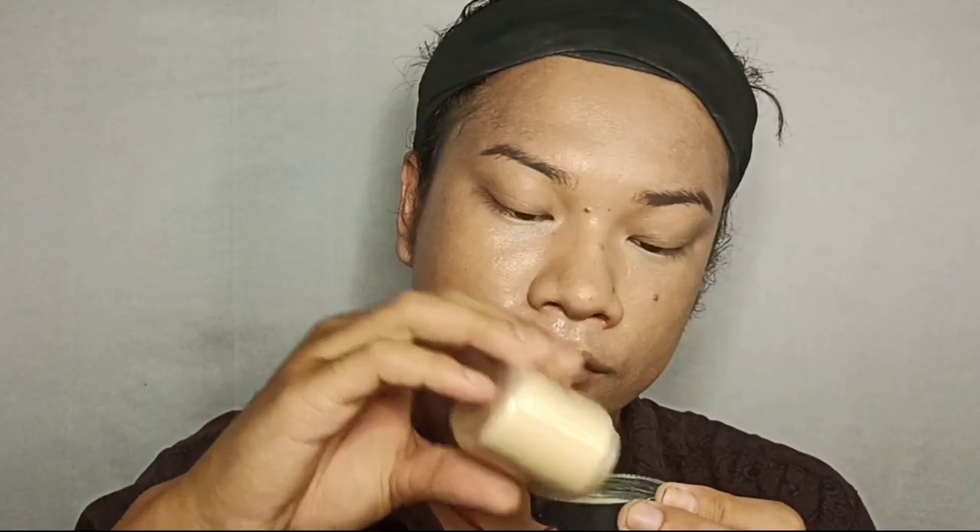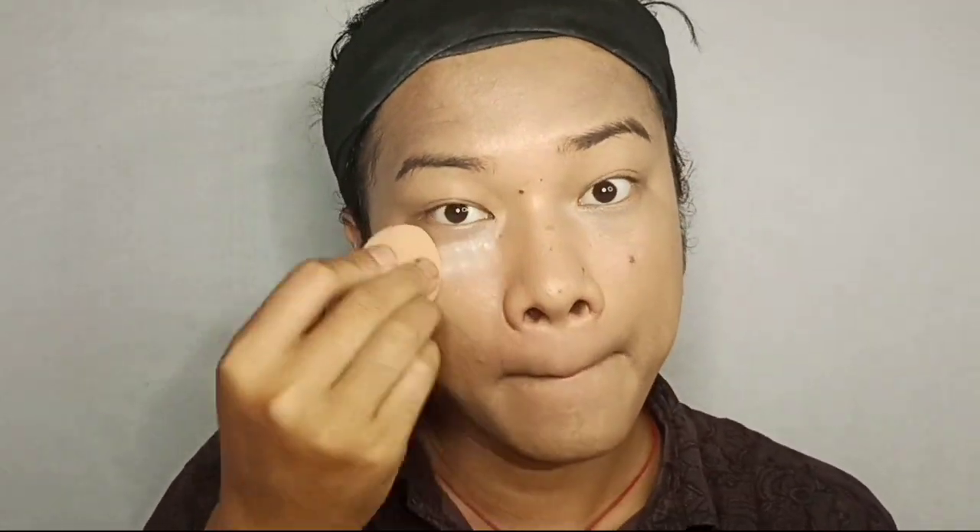The concealer is applied and now it's time to set it. For setting powder I'm going to use this Swiss Beauty banana loose powder and apply it right underneath my eyes where I applied the concealer.